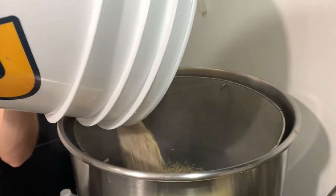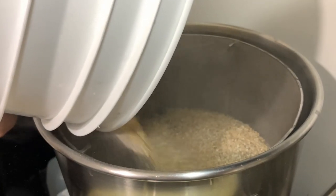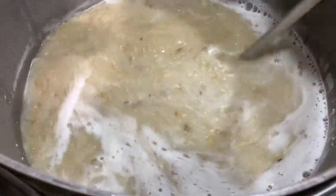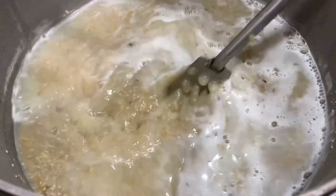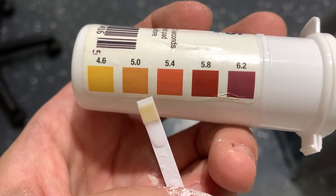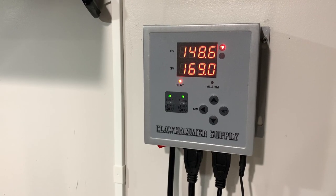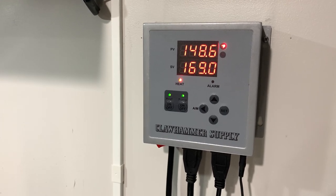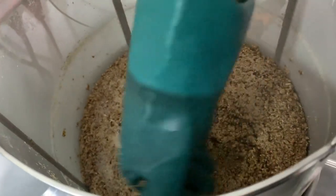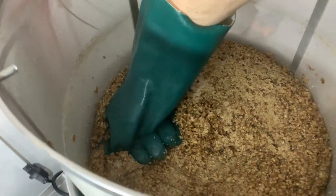Next we mash in. We stir up the mash to break up any dough balls. After 15 minutes we take a pH reading and it looks close enough to target. After our 45-minute mash we start ramping up the temperature to mash out at 169°F. Once the mash is complete we lift the grain basket up and start pressing the grains to extract as much wort as possible.